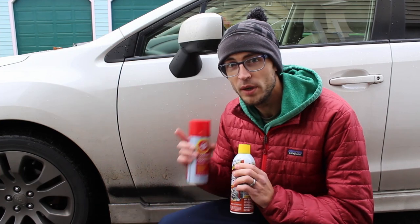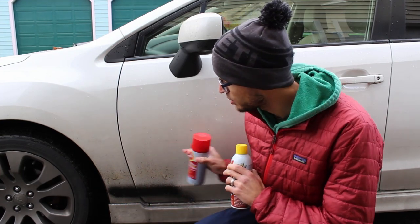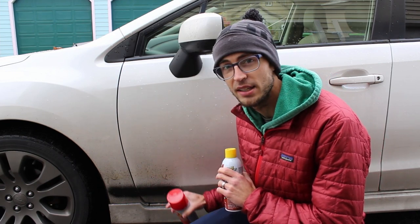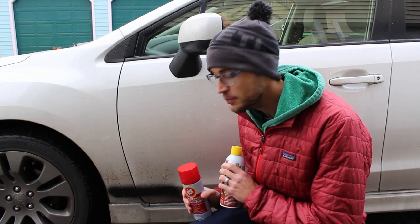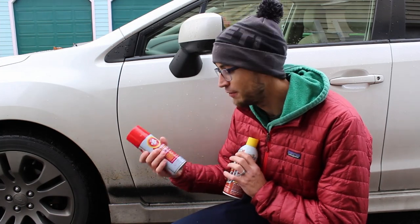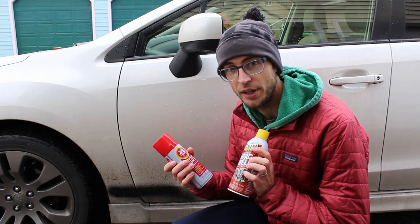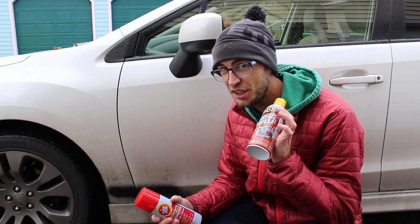I'm going to do two tests. The first test is going to see how well they hold up to the elements — I'm going to spray a few stripes; I already have Fluid Film and Fluid Film Black from a previous test, and I'm going to add Surface Shield up at the top. Then I'm also going to do it in the wheel well where it gets a lot of road spray, to see if they hold up as long as claimed.